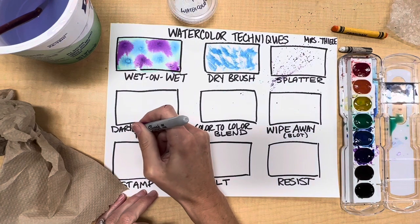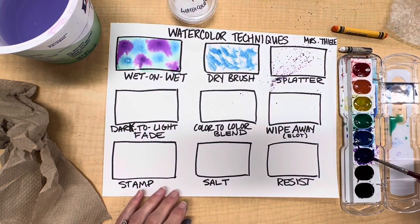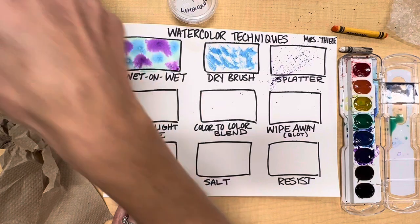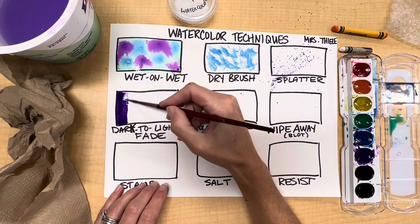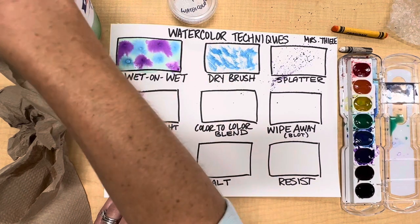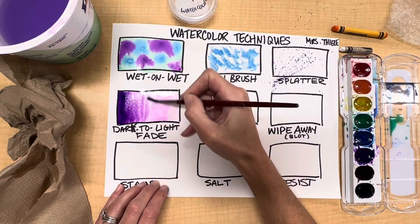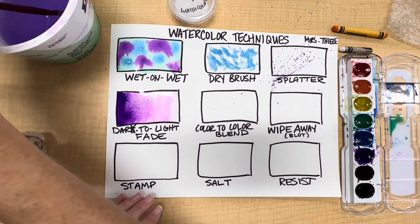Next is dark-to-light fade. I'm going to go ahead and use purple — applying it to one side, which will be my dark side. Then I'll rinse my paintbrush, dry it, and with a dry paintbrush I'll grab a little bit of that edge and drag it out, adding a bit more water and repeating until I'm happy with my fade. If it gets too dark on the light side I can always blot some away.